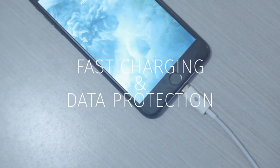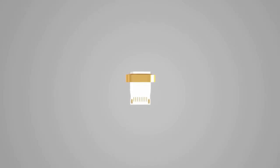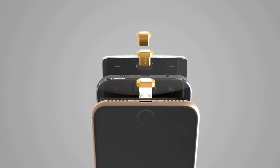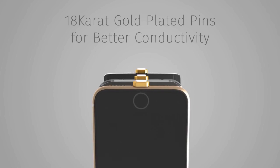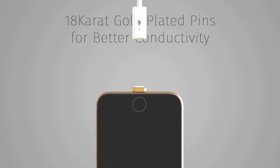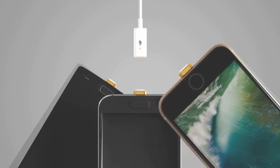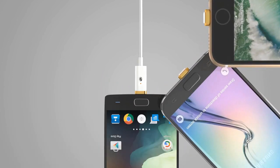Fast charge your phone from laptops and stop unauthorized access. To use MuConnect, just insert the pins into your phone and you can use a single cable to charge any of them. Slide the button to enable fast charging and data protection.